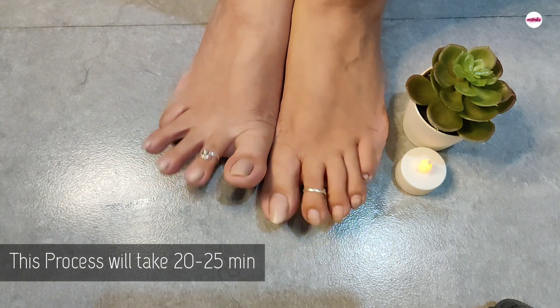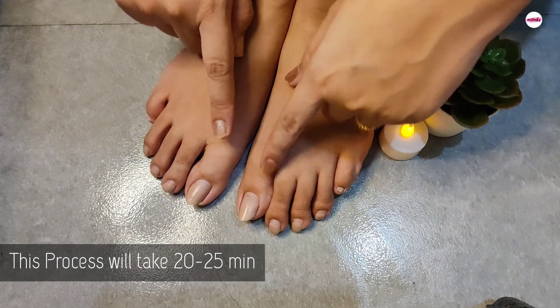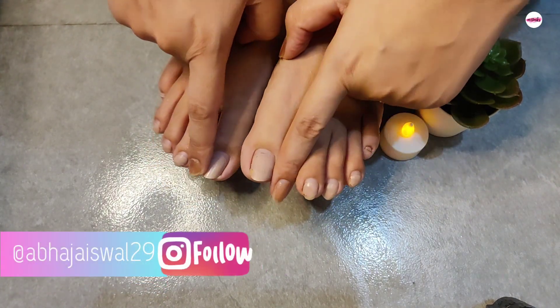This is the whole process for the tightness of your feet. It makes your feet clean and beautiful, and it feels very relaxed.